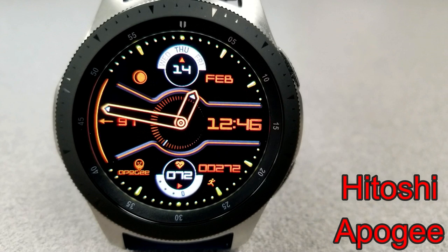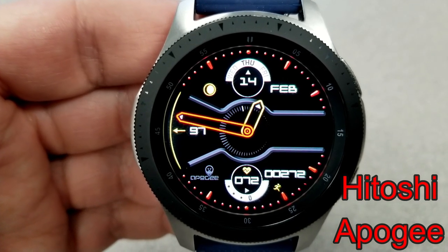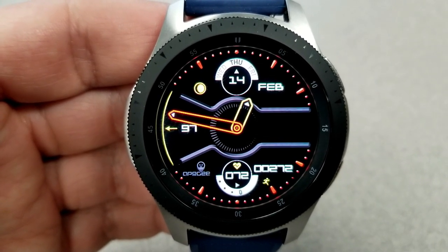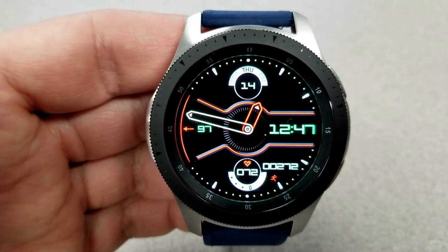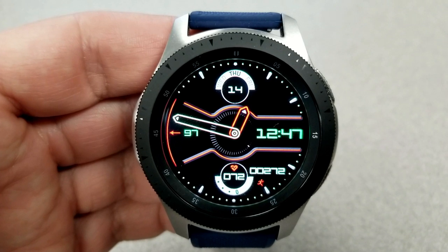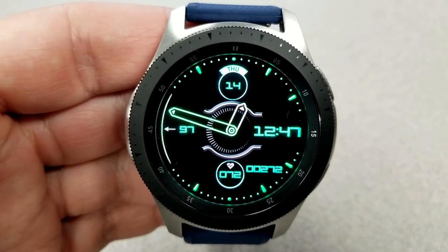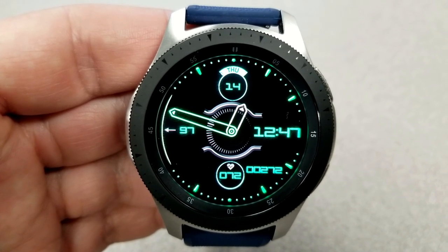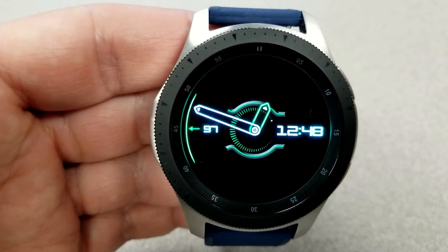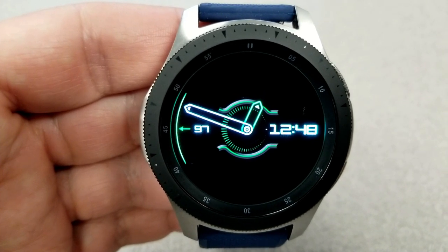The second watch face you can pick up for free, at least for the next few days, is this hybrid watch face from Broda. This one is set in a modern style and includes an impressive amount of customizations. First, you can change the background theme colors on both the left and the right-hand side of the face, and both can be changed independently of each other. You can also change the colors of the index markers around the bezel, and change not only the colors of the hour and minute hands, but you can also make them disappear completely, which effectively gives you just a digital watch face.